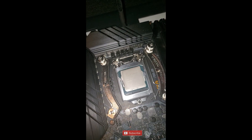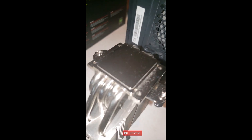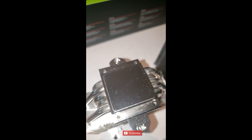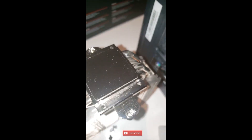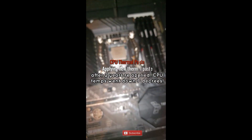There we go - that's what we should be looking at, guys: nice and clean CPU, nice and clean heatsink. Clean it up a little more, just give it a nice wipe down. That's more like it - pretty shiny. All right, I'm going to apply some thermal paste now.